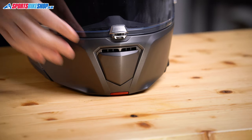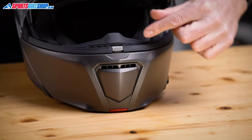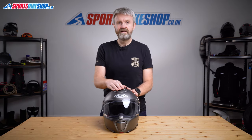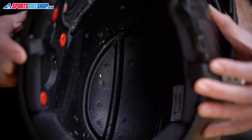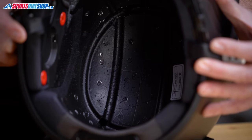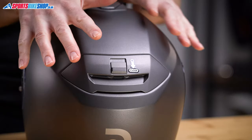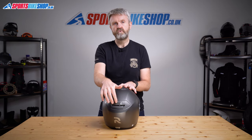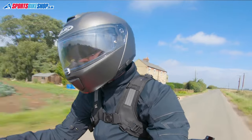On that chin bar you'll find one of three large vents this helmet has — an easy-to-use slider that allows air to flow through the chin bar and then out through the top. Up top there's a chunky slider that exposes two holes leading down to the interior of the helmet, so air flows in through there and can circulate through channels in the impact liner, then exit through the twin outlet exhaust vent at the back. The exhaust vent is switchable, so if you want air to circulate through the helmet completely, you'll need to make sure that vent is open.